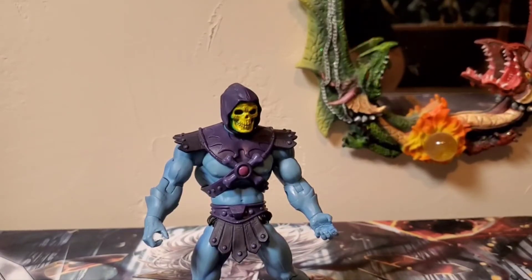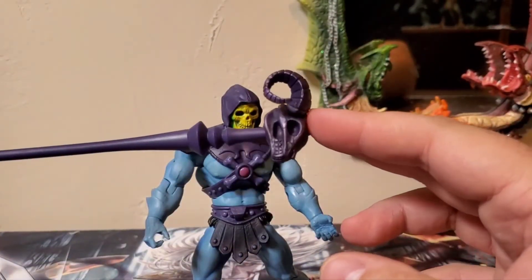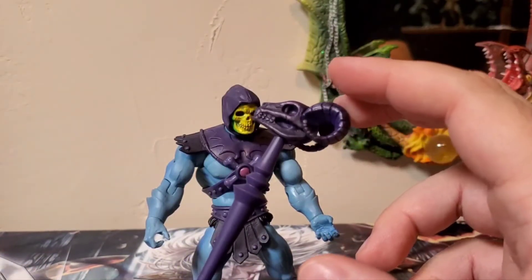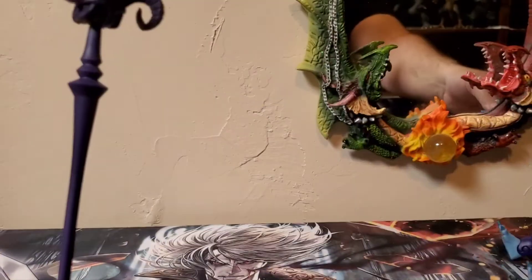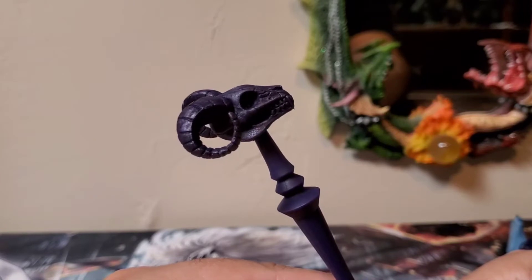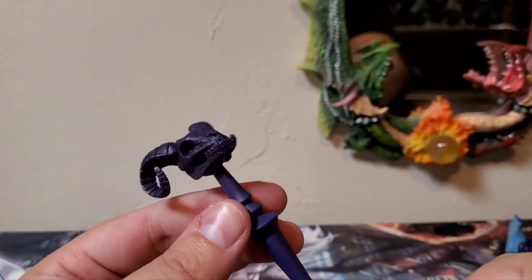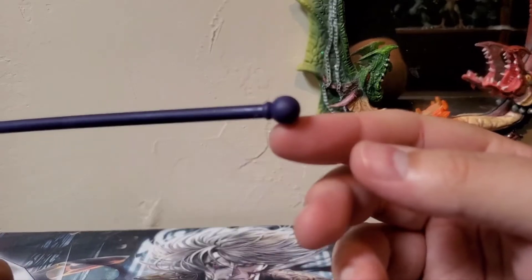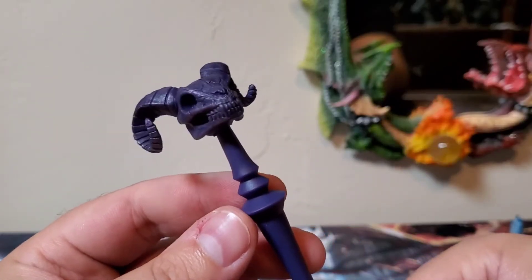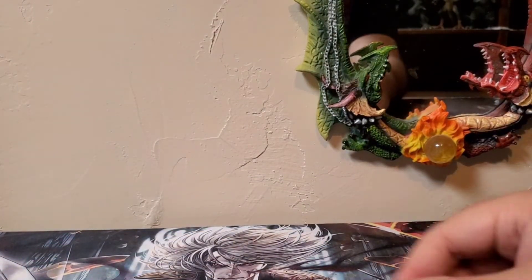For his accessories, of course he comes with his trademark Havoc Staff. I really do like the mold for this Havoc Staff — it looks very, very cool. It's got the ram skull with the teeth, and all the lines and everything on the horns look really good. The paint job on the Havoc Staff is just that same dark purple but looks really good, detail and paint wise.